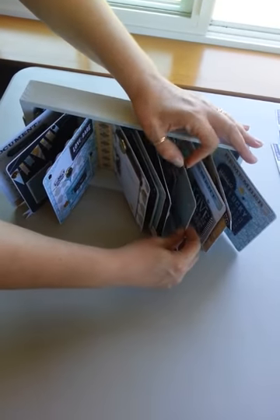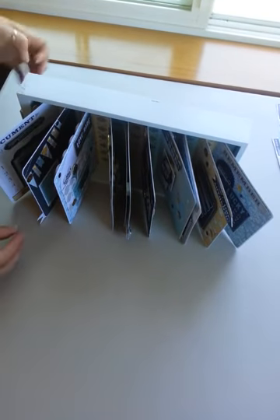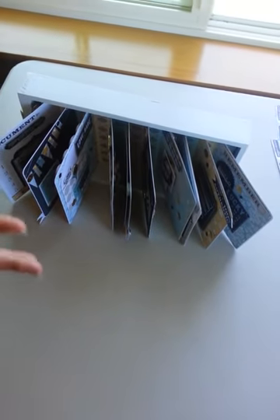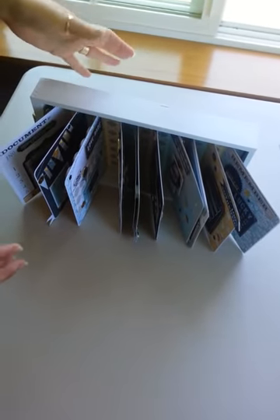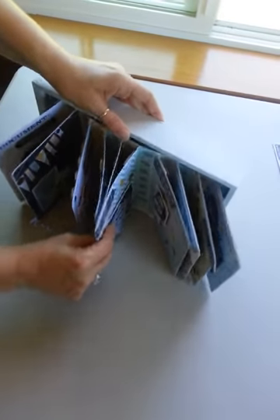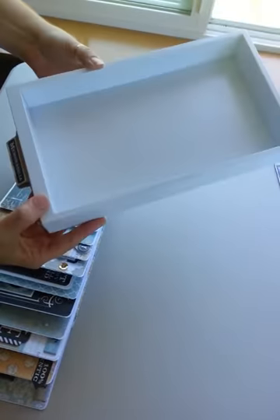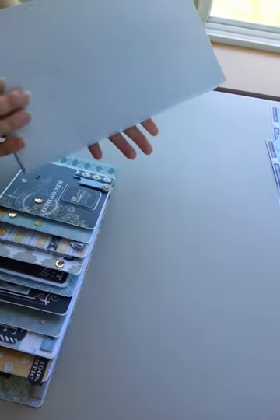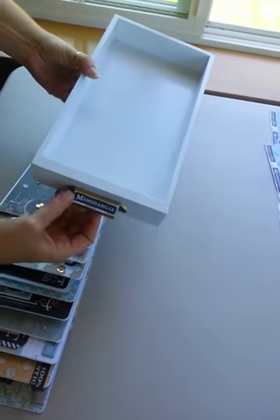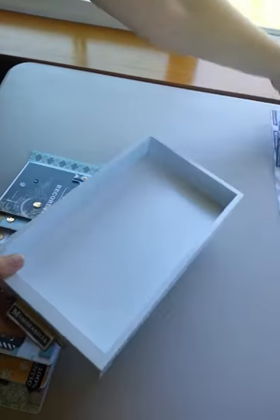For CHA purposes I have not adhered this to the bottom because I wanted to show you how I created this, and for traveling purposes I'm going to wait until I get to the show to adhere it in. My base is just a Seven Gypsies drawer that I painted white and then added the Memorabilia tag from the bottom of the papers onto that.